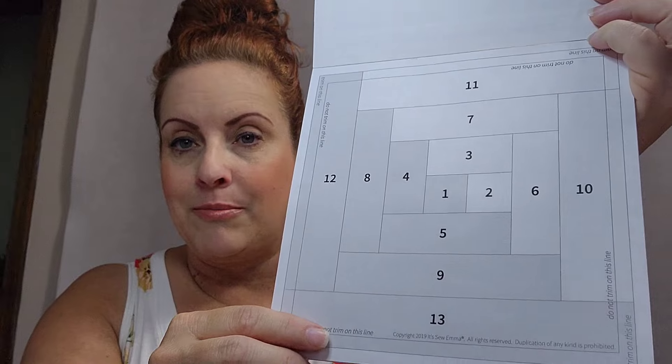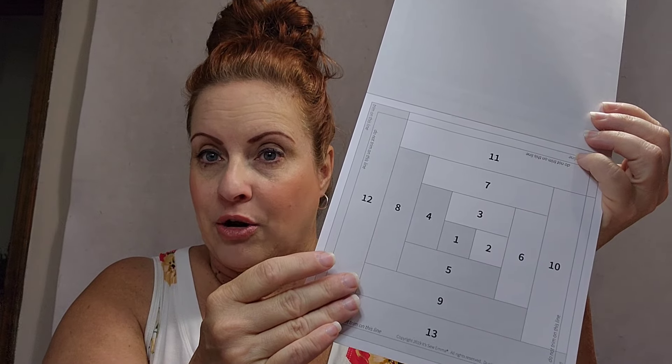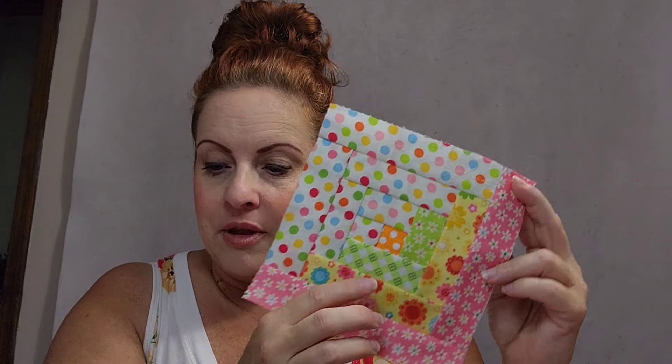When you open to your first page, your block is going to look like this. It's numbered and half of it's dark and half of it's light, showing you how to put your fabric in order. I have this little block finished from last night. I'm making a baby quilt for my daughter's best friend.